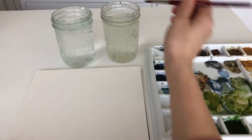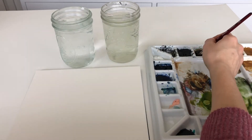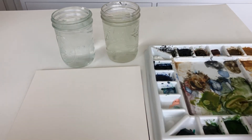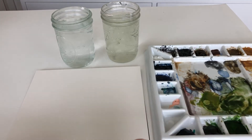To get started, we're going to wet our brush, and today I'm mixing some sap green with burnt umber, adding a bit of Payne's gray to it.